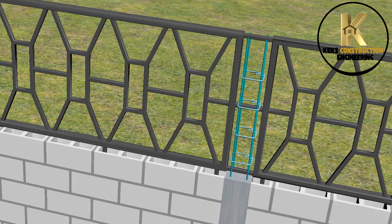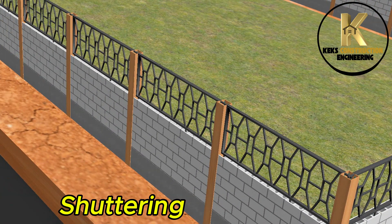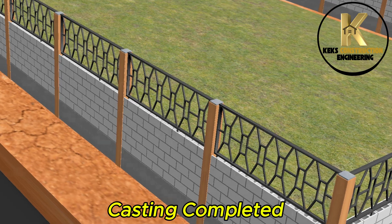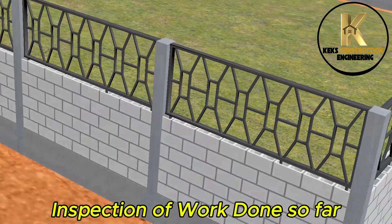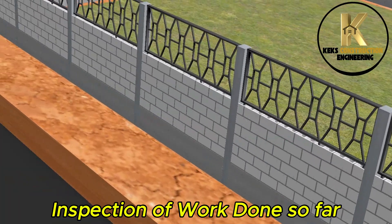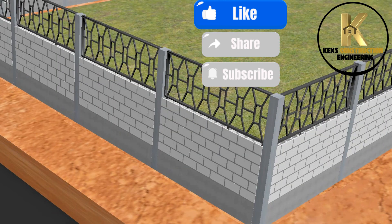Ensuring that the burglary-proof panels are well anchored to the columns and wall. Shuttering and casting completed. Inspection of work done so far.